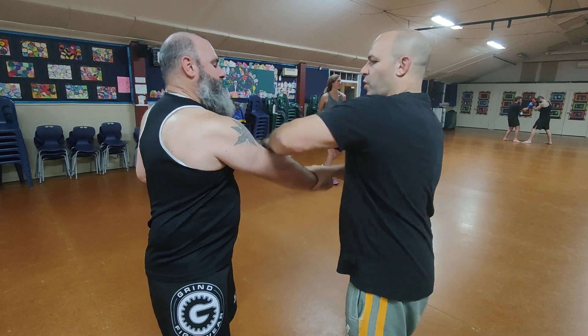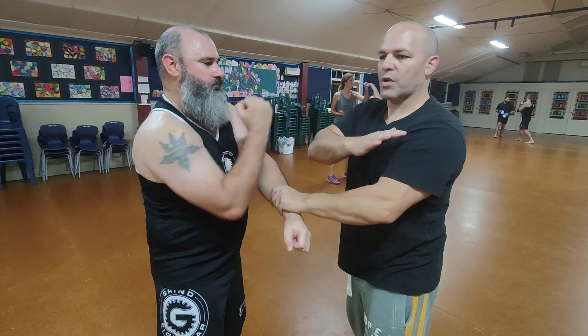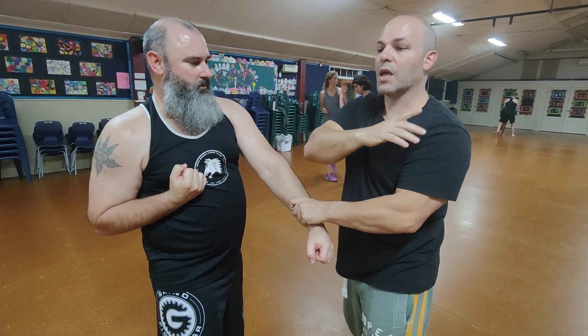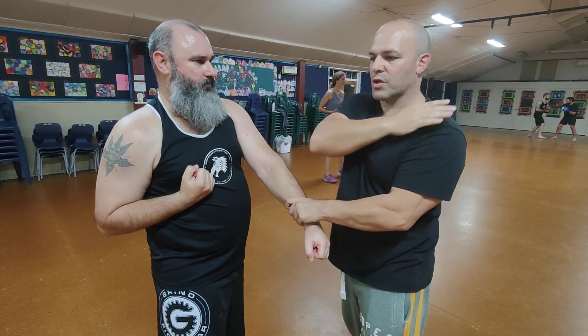He punches across my hand and he fongs out, and then you have to wait until the person has finished the technique, then you punch. Once I finish the technique and it's finished, then you punch. If you punch too early it's a different drill — I can't do it if you're going to punch early.